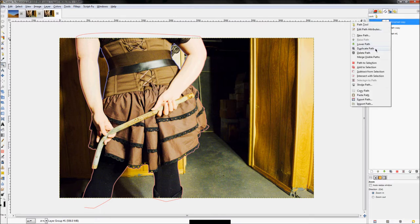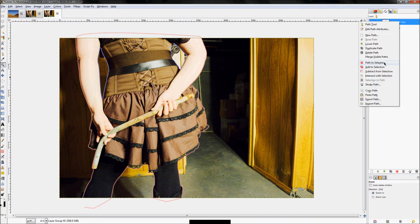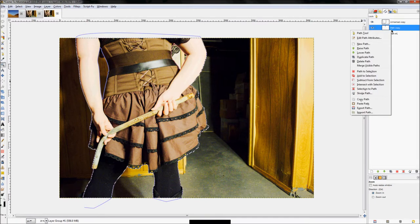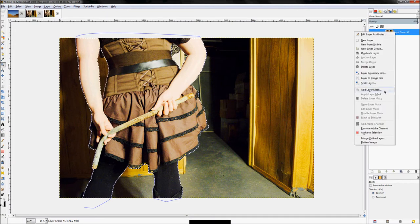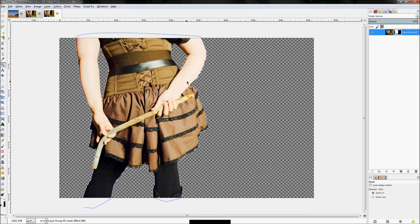Right-click on the outer path and click Path to Selection — this turns the path into a perfect outline selection. Then right-click on each other path and click Subtract from Selection to cut out those inside areas. Now right-click and click Add Layer Mask, set it to Selection, and click Add. Hit Ctrl+Shift+A to deselect. We now have the girl isolated on a perfect transparent background.